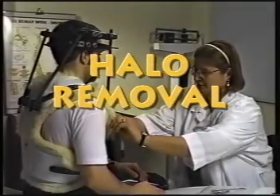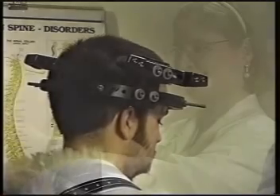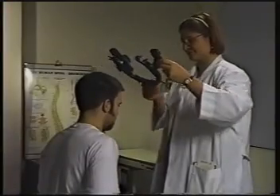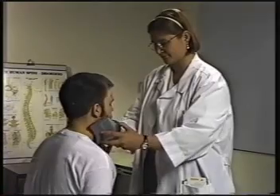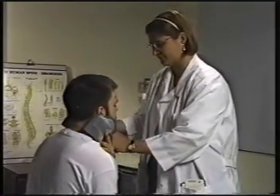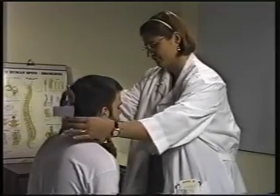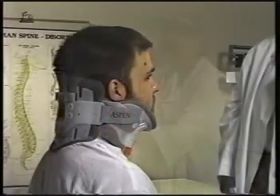When your cervical spine has healed enough for your halo to be removed, your doctor will remove it at a normal office visit. It is a simple procedure, it is not painful, and it should take no more than 10 minutes. Your pin sites will probably look like a small cut, and you will be told to gently massage them yourself several times a day to prevent scarring. When the halo has been removed, your neck may feel very weak since it has not supported your head in some time. Because of this, you will be fitted for a neck collar to allow your neck some time to strengthen.